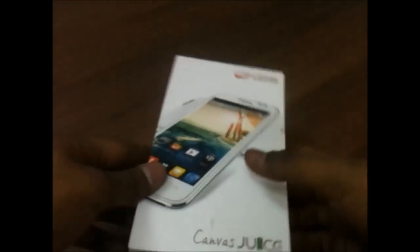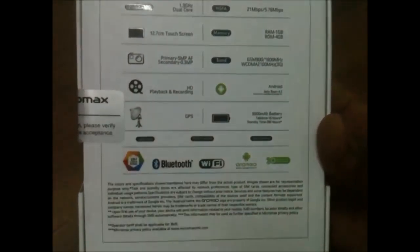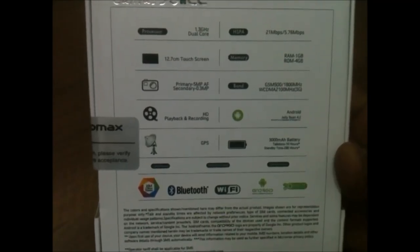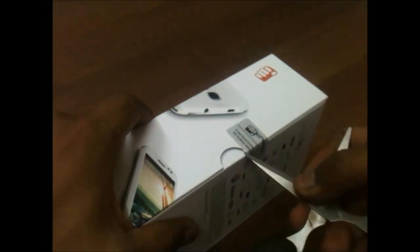Now let's have a look at the Micromax Canvas Juice. It comes for around rupees 8,000 and it's a pretty nice phone with good specifications. It has a 1.3 GHz dual-core processor with 1 GB of RAM, 4 GB of internal storage, and a 5 megapixel camera with an LED flash. The price on the box is rupees 9,999, but you can easily get it for rupees 8,000 from Home Shop 18.